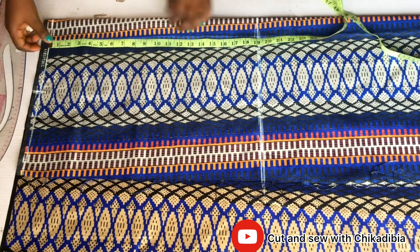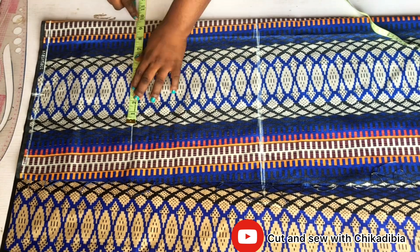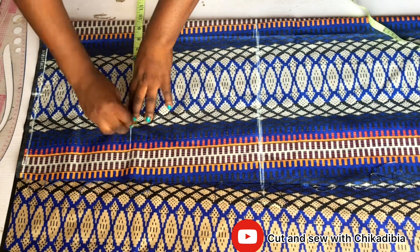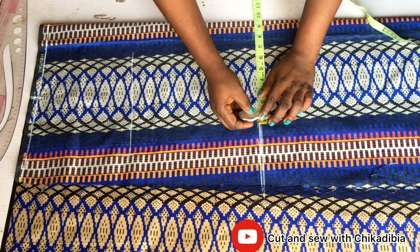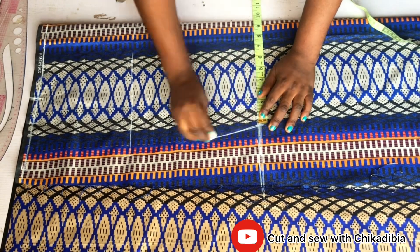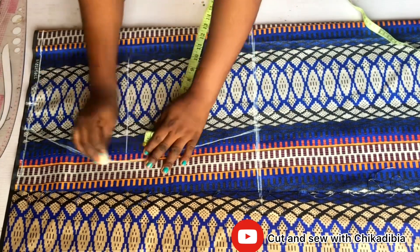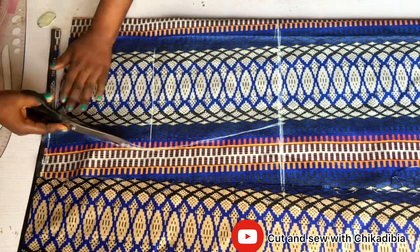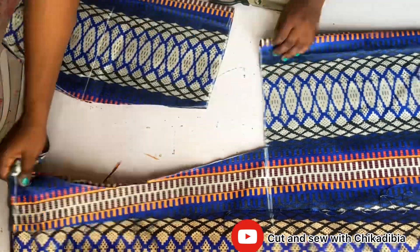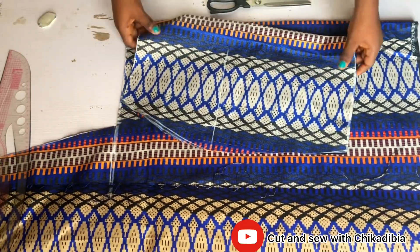I divide my waist circumference by four, plus two inches seam allowance. For the hip, I came down by eight inches, then divided hip circumference by four, plus two inches seam allowance. To create the curve at the bottom of the gown, I divided my hip circumference by four without adding any allowance, and curved it.